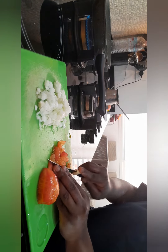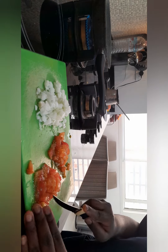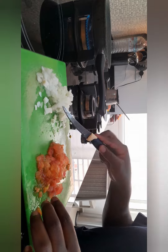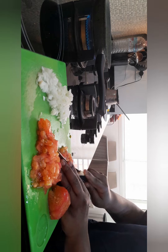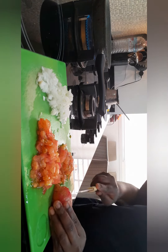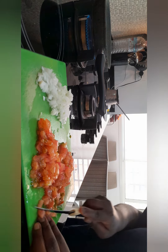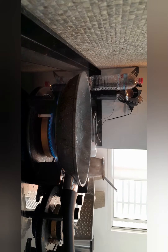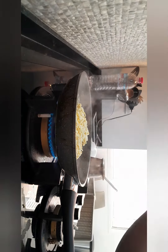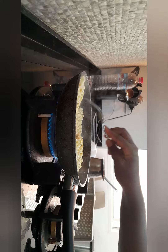When my water boils, I'm still cutting my tomatoes. You should choose tomatoes that are well done. My water has boiled — I'm adding my chicken flavor Indomie. And then after three minutes I add my bumbu sauce.